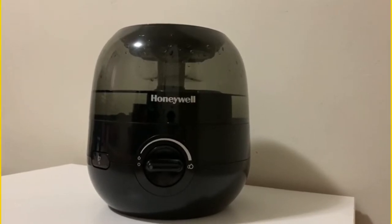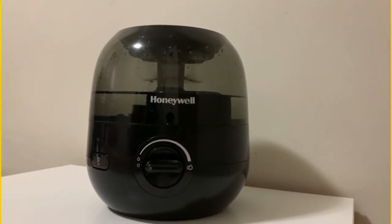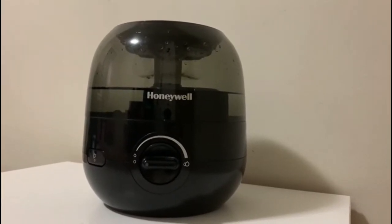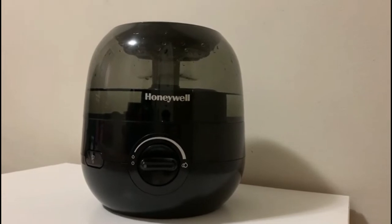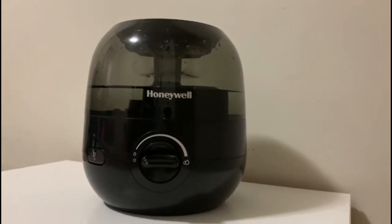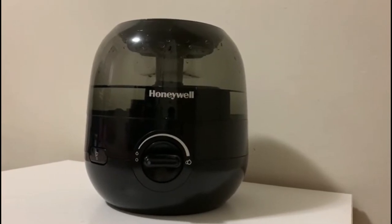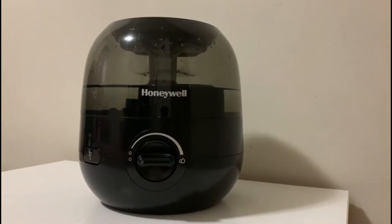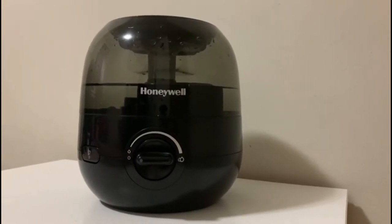It features auto shut-off when it gets empty. It has a small water tank with a wide opening — it is very easy to fill. It can run up to 24 hours, so every day before sleeping I fill it up.